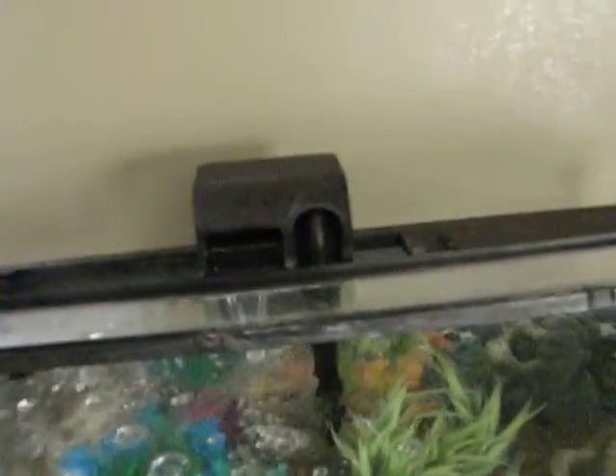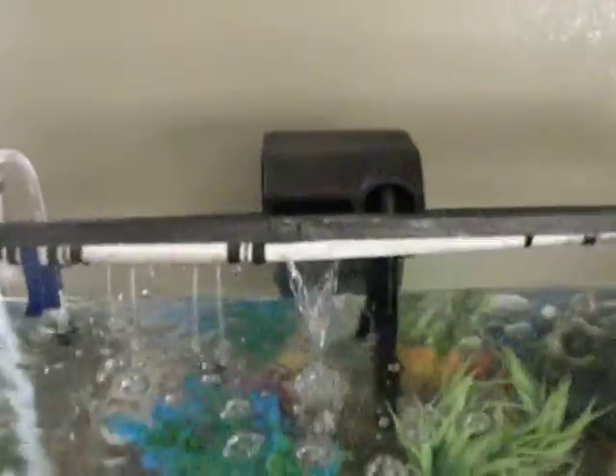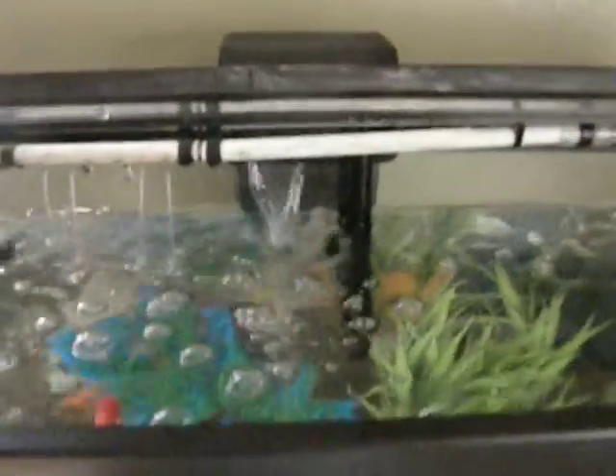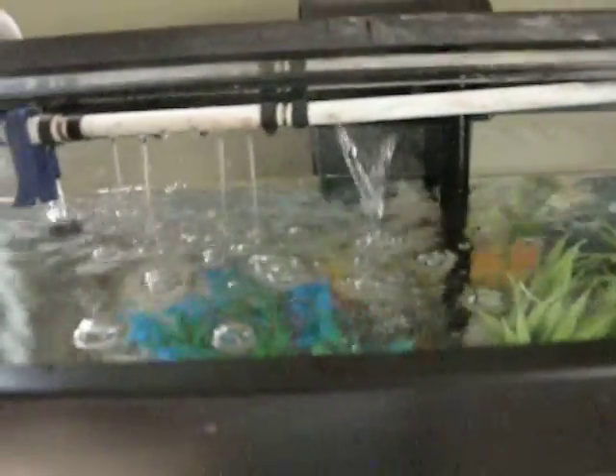Right now there's a filter that runs 24/7 that helps to aerate the water and also cleans the water. Luckily it doesn't clean all the fertilizer that I need for the plants. Then there's a half-inch pipe that I drilled holes in — when the pump pumps it into the tank it also helps to aerate. So we've got two different systems running to aerate the water for the fish, and it's been running now for more than two months like this.